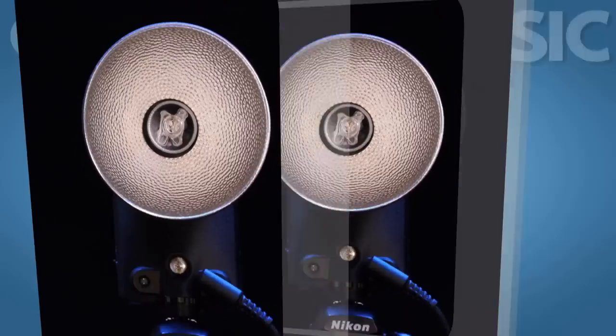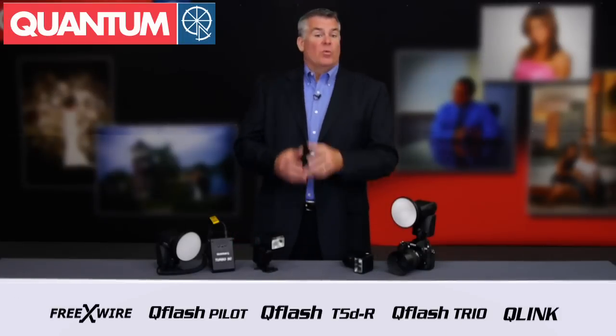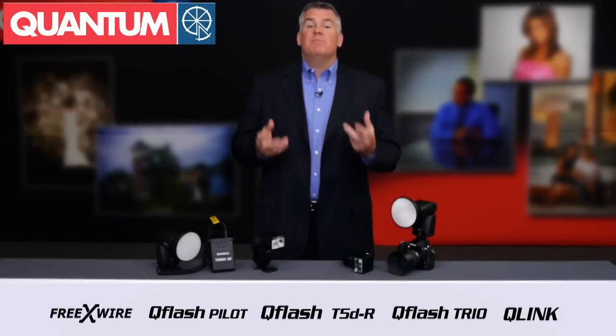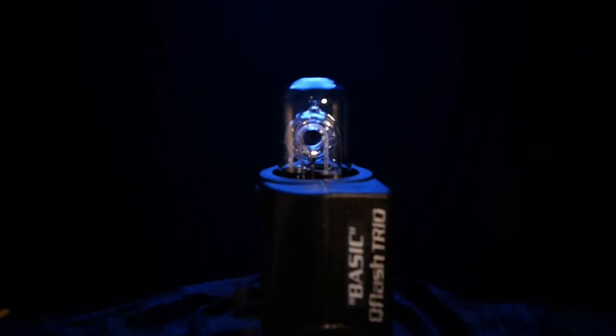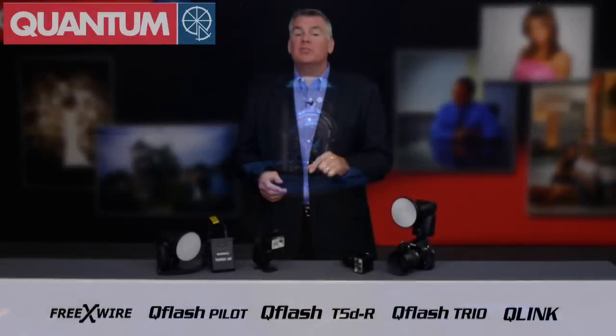What makes it better? First is the shape of the flash tube itself. Where traditional speedlights have a small tube that's angled out of the flash by using mirrors and lenses, the Trio uses the tried and true thumb-shaped tube that sends light out in all directions. This fills up a reflector more evenly.